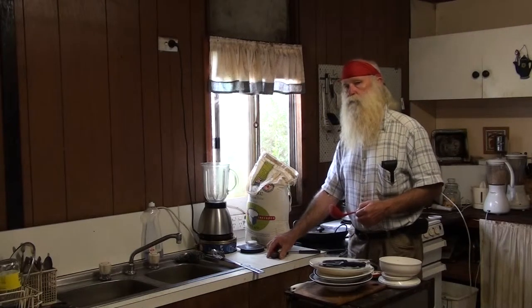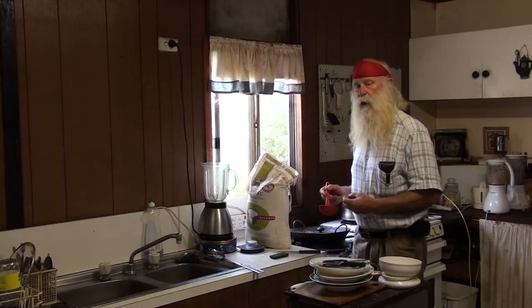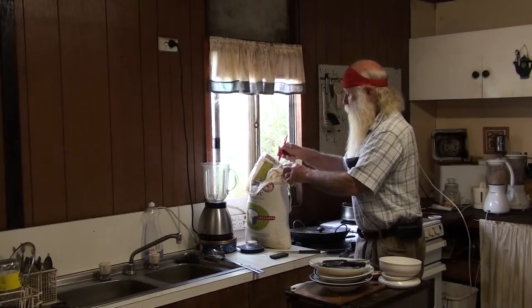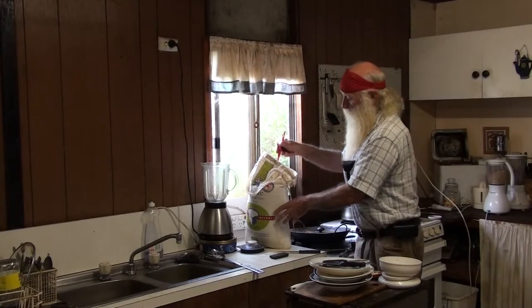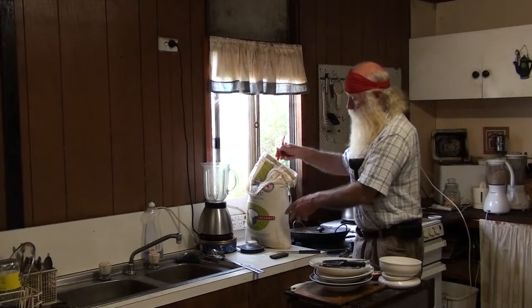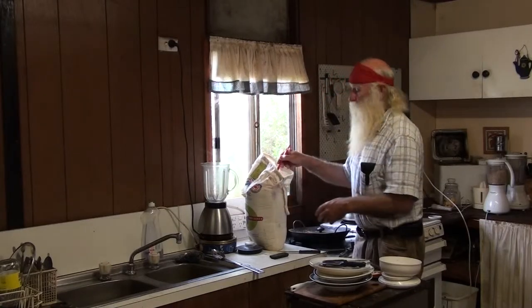Here we're making wholemeal flour using a blender. We'll get you a flour from me, chemical free, in this bag. It's 10 kilos.